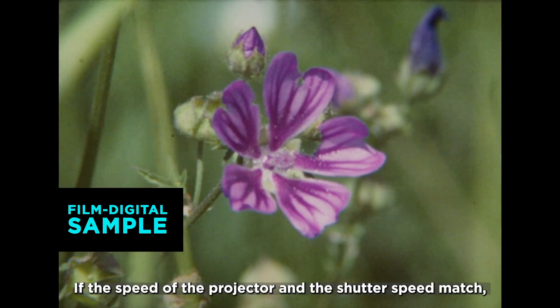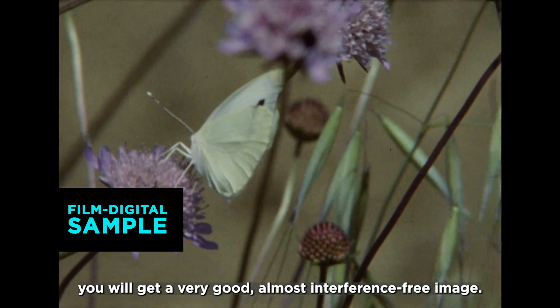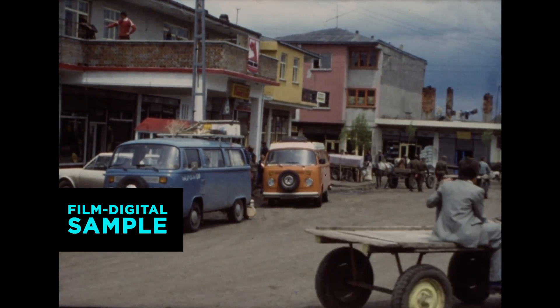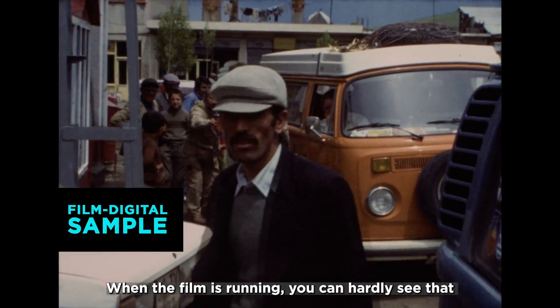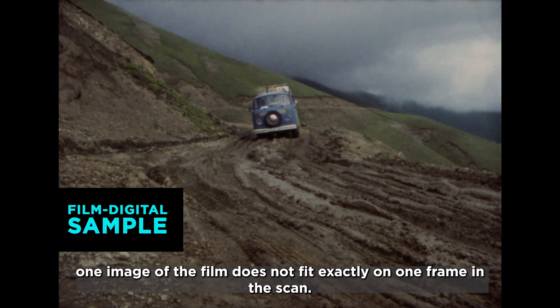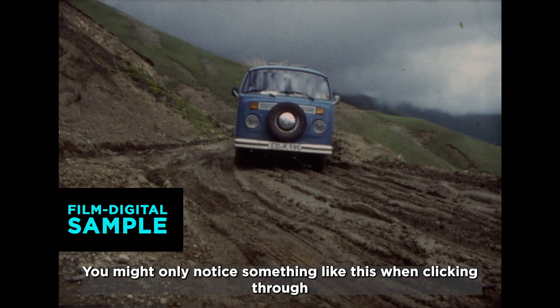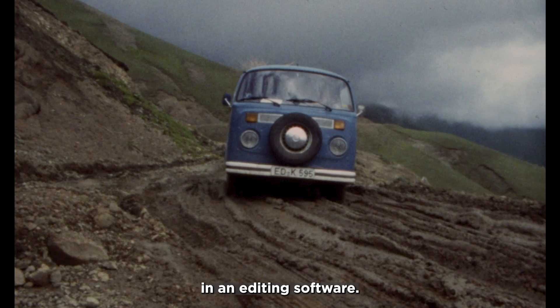If the speed of the projector and the shutter speed match, you will get a very good, almost interference-free image. When the film is running, you can hardly notice that one image of the film does not fit exactly on one frame in the scan. You might only notice something like this when clicking through in editing software.